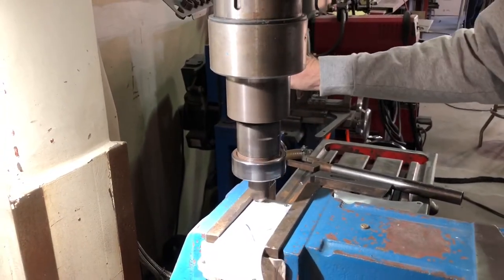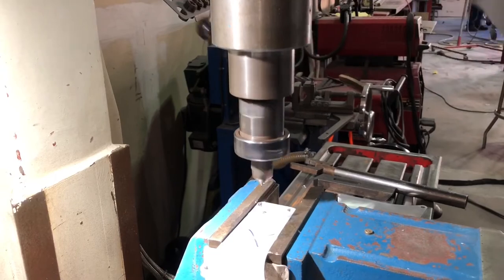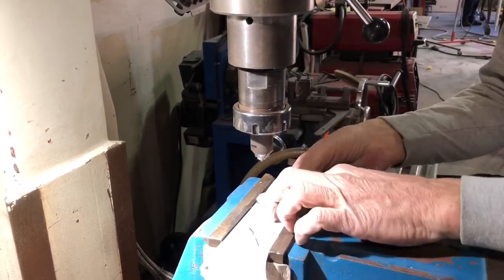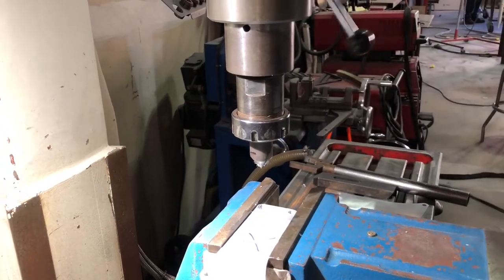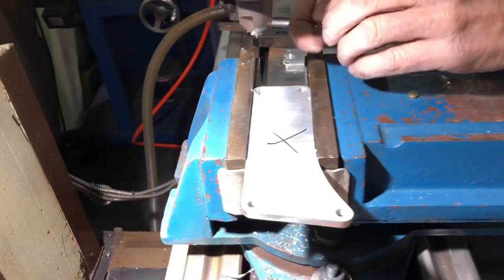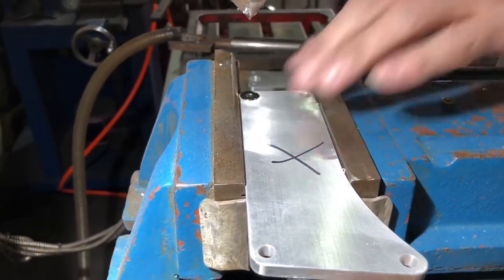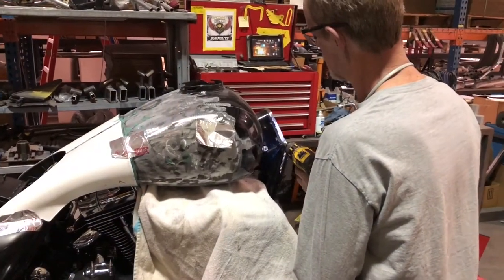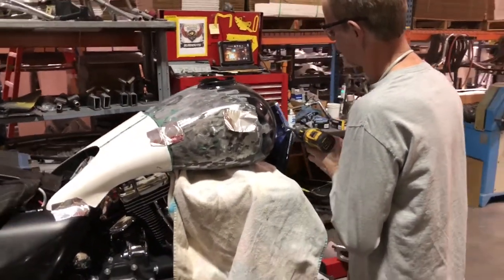We like to countersink the holes so the fasteners sit flush on the inspection covers. We drill four half-inch holes on the side of the frame for the plug welds.